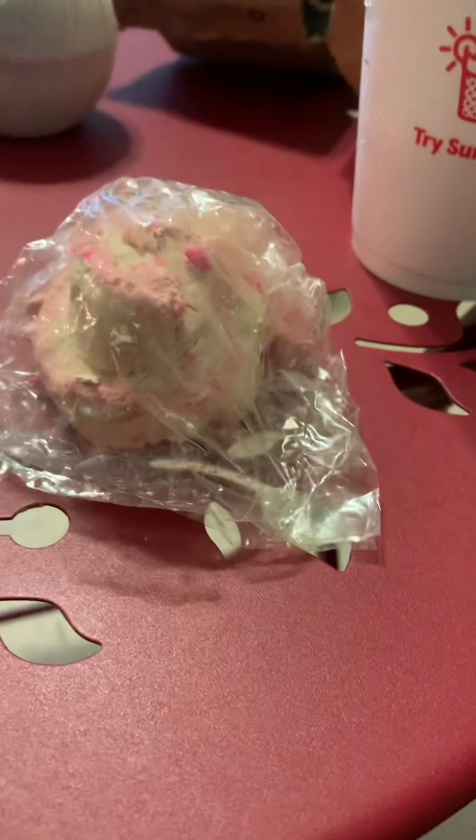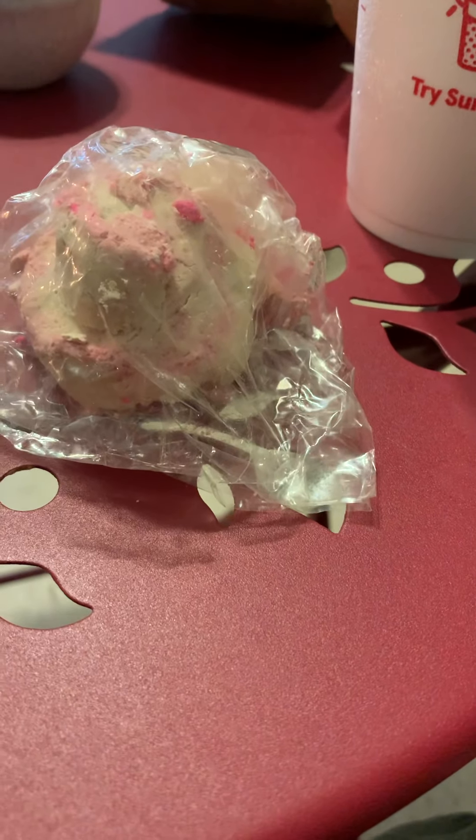This is a Lush product called Miserous Whippy. You're probably looking at this video going, what in the world — yes, it is a half-used bath bubble bar. I am not going to do a review of a product I have not personally used myself.